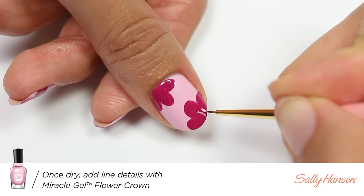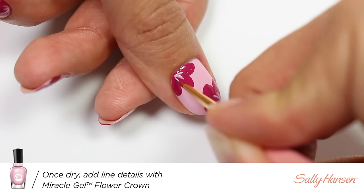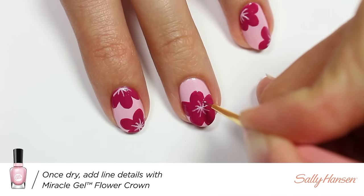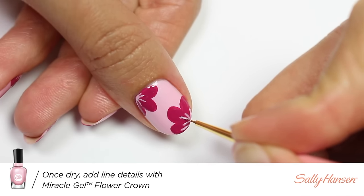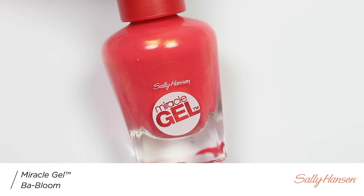Once everything has dried, I'm going to take Flower Crown again and apply small lines meeting at the center of the flower for detail. I'll be going over the lines again to make them more opaque.